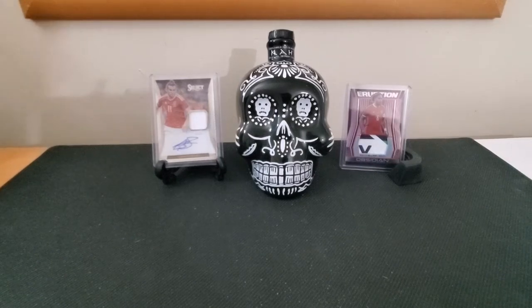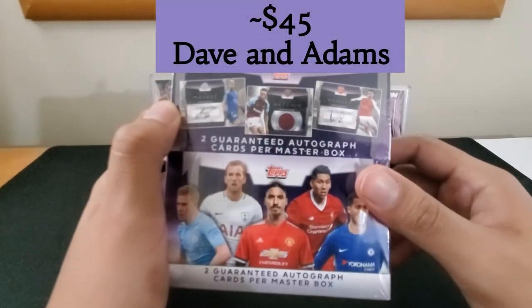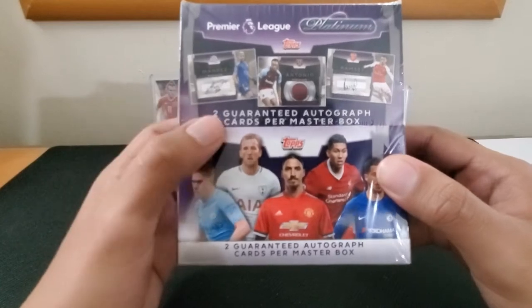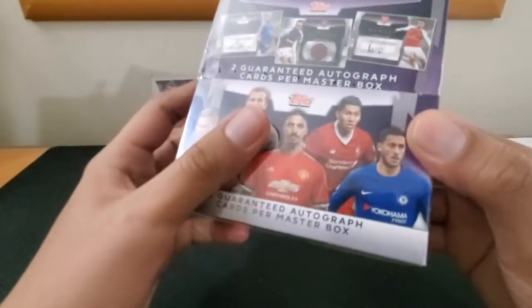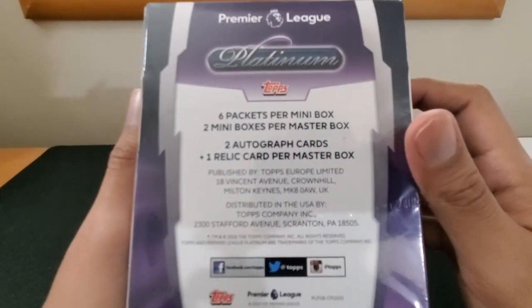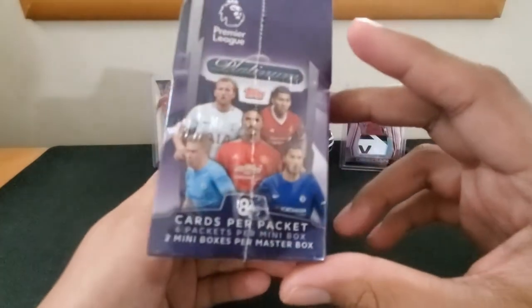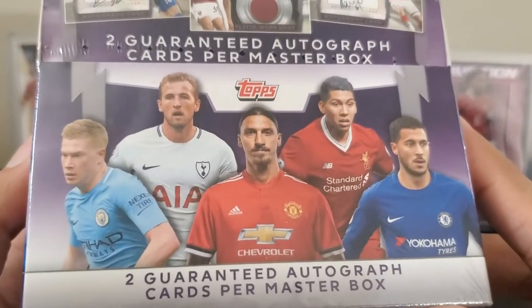Welcome back, it's your boy Payback. Last time we had great success with the Topps brand, so I decided to get another one — this time the Platinum Master Box. It brings two mini boxes, each guaranteeing one autograph, for a total of two guaranteed autographs. We can get star players from the Premier League. Six packs per mini box, two boxes per Master Box, plus a relic or memorabilia card.